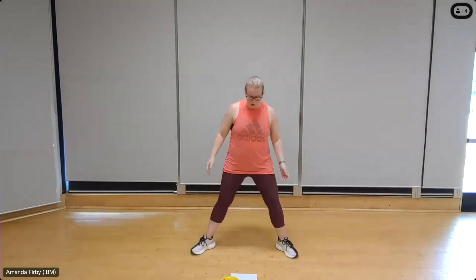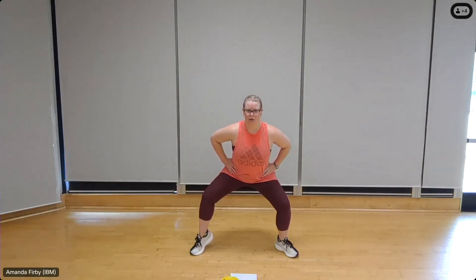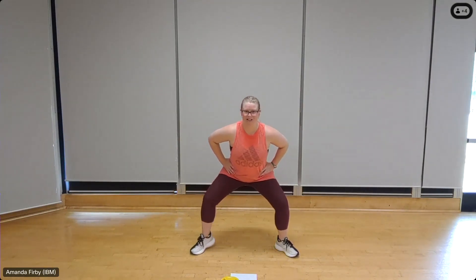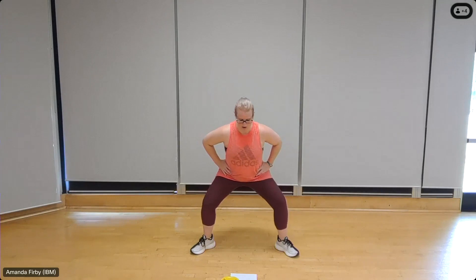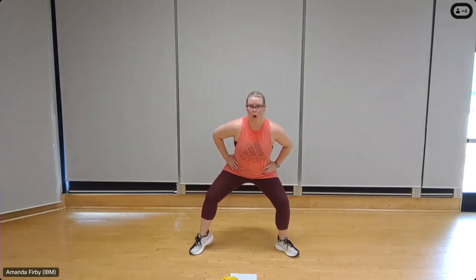Let's go into that squatting alternating calf raise. Squat down, shoulders back, start with the right leg, alternate for 16. One, two, three, four — squeeze the calf, stay low, shoulders back. Focus on posture, exhale up, squeeze through that lower leg. Four more, four, three, two, one.